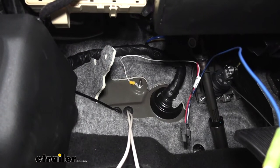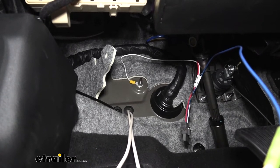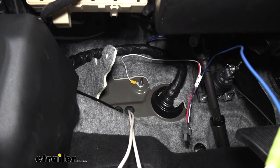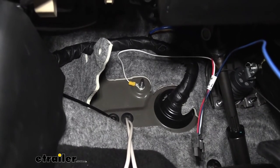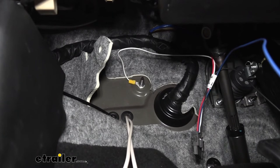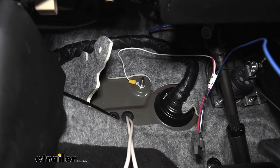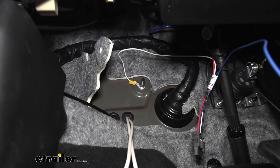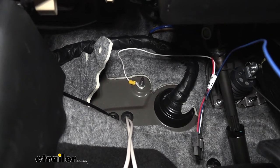The last wire remaining is the white wire with the ring terminal — this gets grounded to the body of the vehicle. There are a couple of empty studs against the firewall, so I used one of those with a nut. If you don't have a nut, you can use a self-tapping screw and screw it to the firewall — just make sure you're not going to screw into anything behind the firewall like the brake booster or wiring. Take your time and make sure you're in the clear before you screw into it.